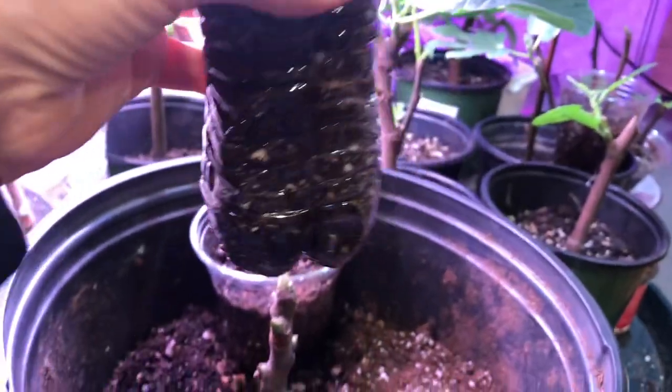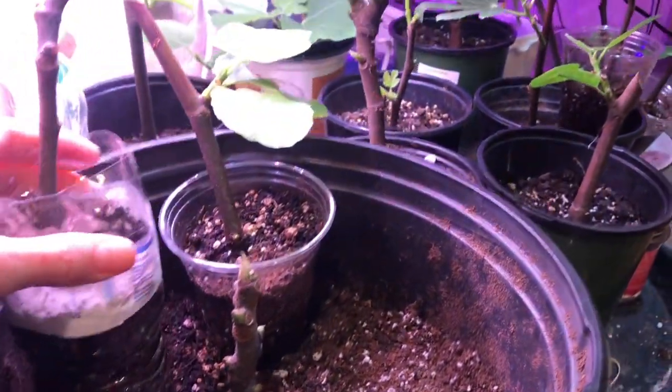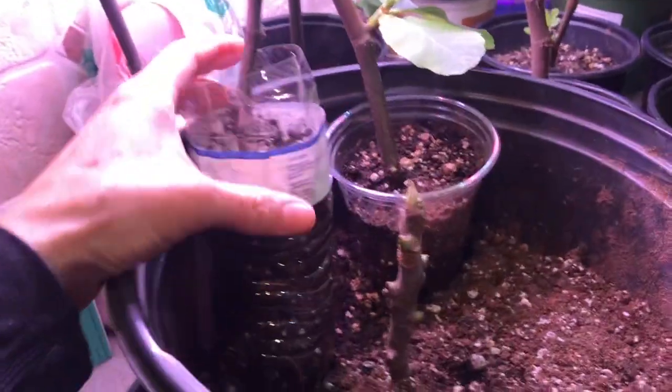This one actually didn't grow — maybe the lack of drainage holes was the problem. It did grow roots but didn't sprout. The nice thing about clear plastic bottles is you can see the root structure individually.